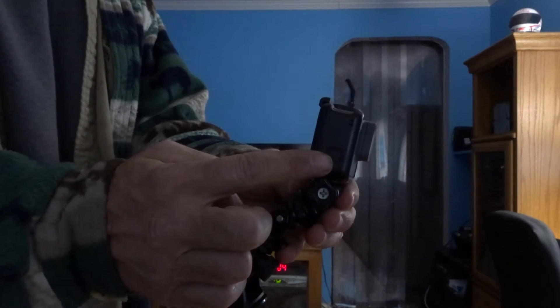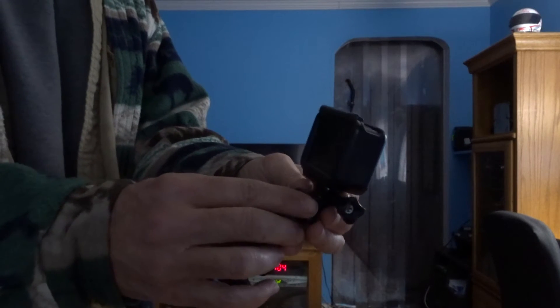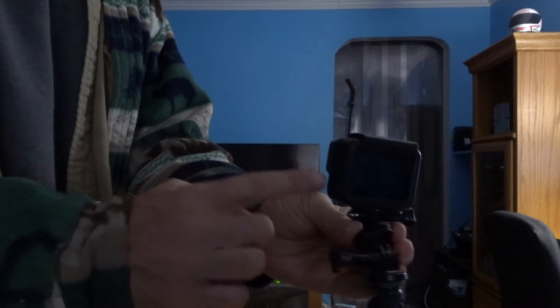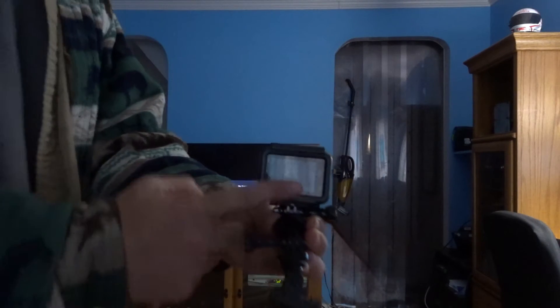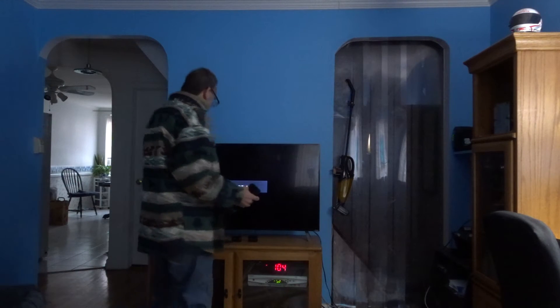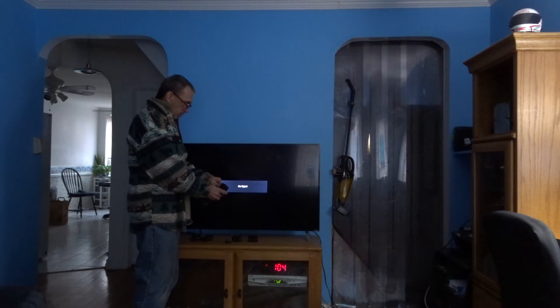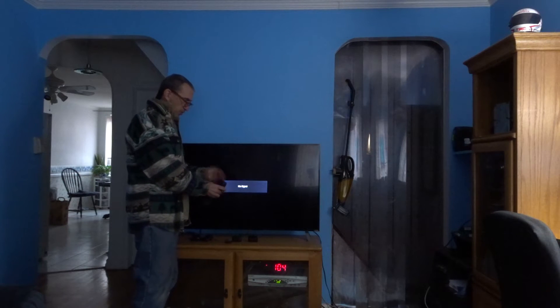The shutter button and the mode button are the only two features of the camera that will work with the HDMI output. The touchscreen will be inactive.